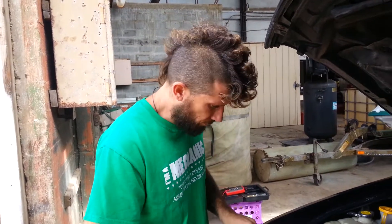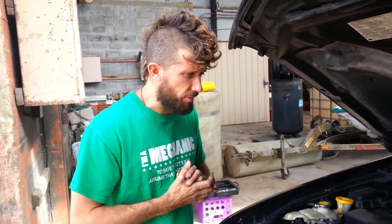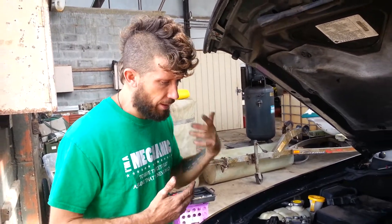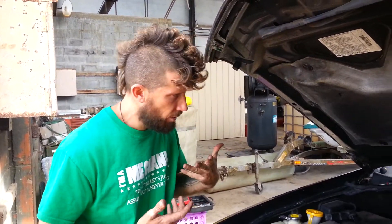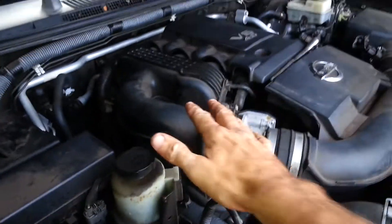I am doing a repair of my girlfriend's 2005 Nissan Frontier. It has thrown code P0345, which is camshaft position sensor bank 2, which is on the passenger side. The camshaft position sensor happens to be in the rear of the head. I have seen videos on YouTube where people are taking the whole intake off to get back to the sensor. I am going to show you how to reach this sensor.